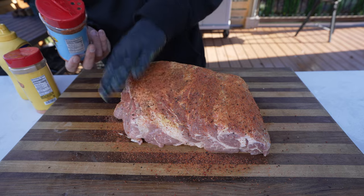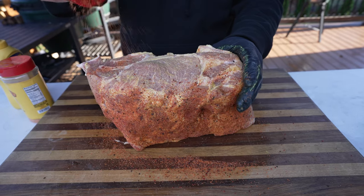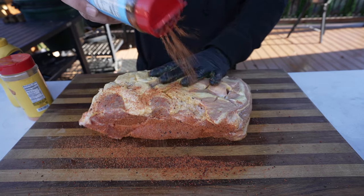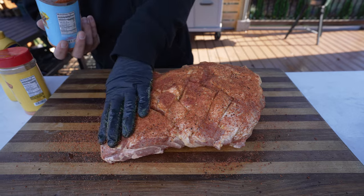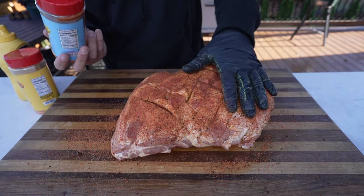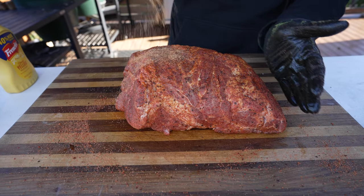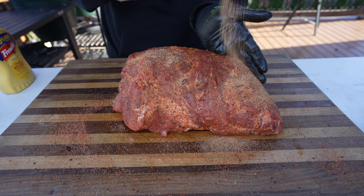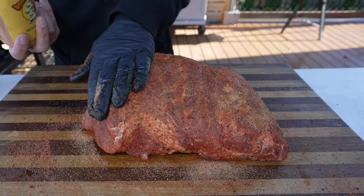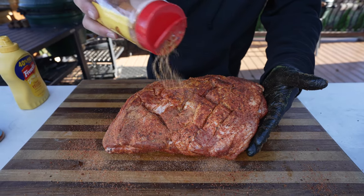Don't be shy with the seasoning — this thing can take it because it's a lot of meat. It's going to cook for a long time and a lot of this will burn off, so you can go really heavy with the rub. Go with one rub first and then just pat that in. You don't want to smear it around because it's going to clump up — just pat it in, make sure to get the edges, and then repeat the process on all sides.